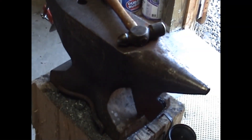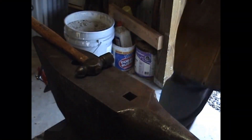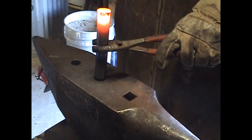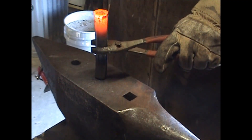Bring it back over to the face of the anvil. Flare that out a little bit and then start rolling it around.